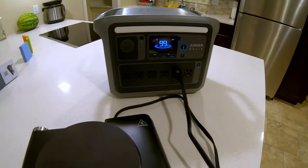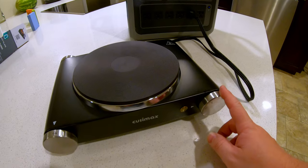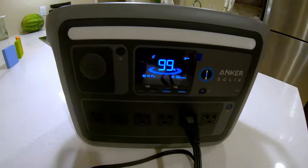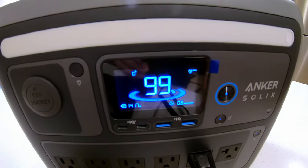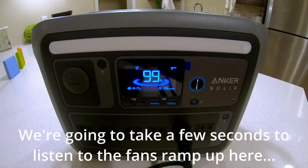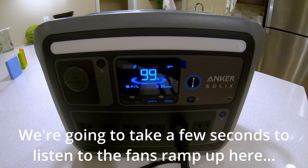Can the Anker Solix C1000 power a hot plate? Let's find out. It's drawing 1,416 watts. You can hear the fans ramping up. The fans have a very low tone, which is nice, but you can certainly hear them. At 1,423 watts, the unit will only last just barely over half an hour, and we're at 97% state of charge — so it could work, but you wouldn't want to do a ton of cooking this way.